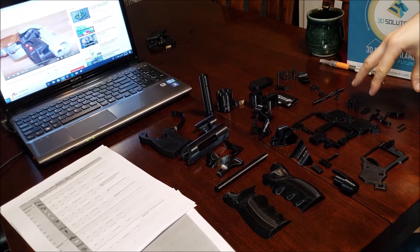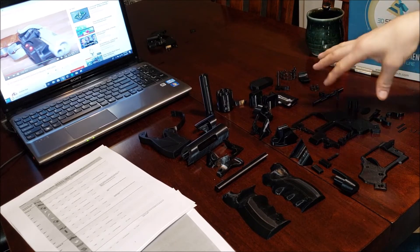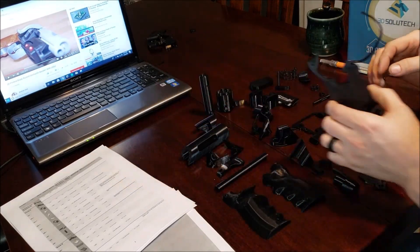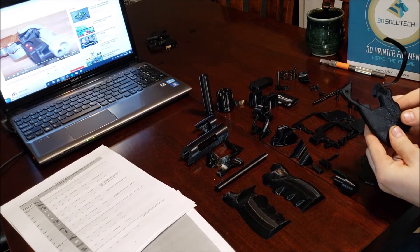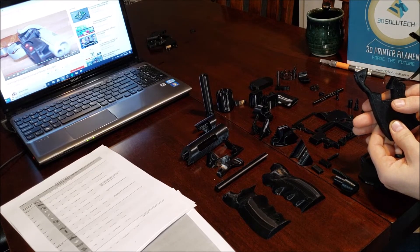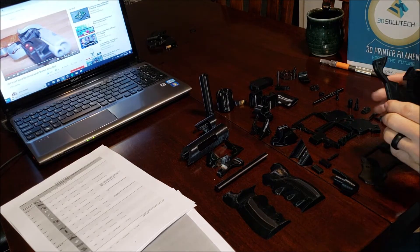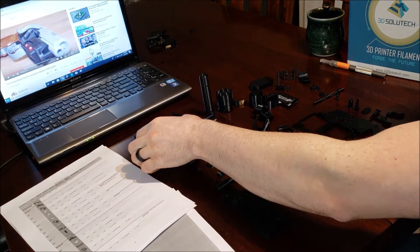You'd want to do a torture test and make sure your machine is accurate before attempting this project, because the parts snap together really tightly. I can confirm that — I assembled the trigger guard and the handle, and when you push that piece into the hole, it is not coming back out. That's how tight and accurate this print is.